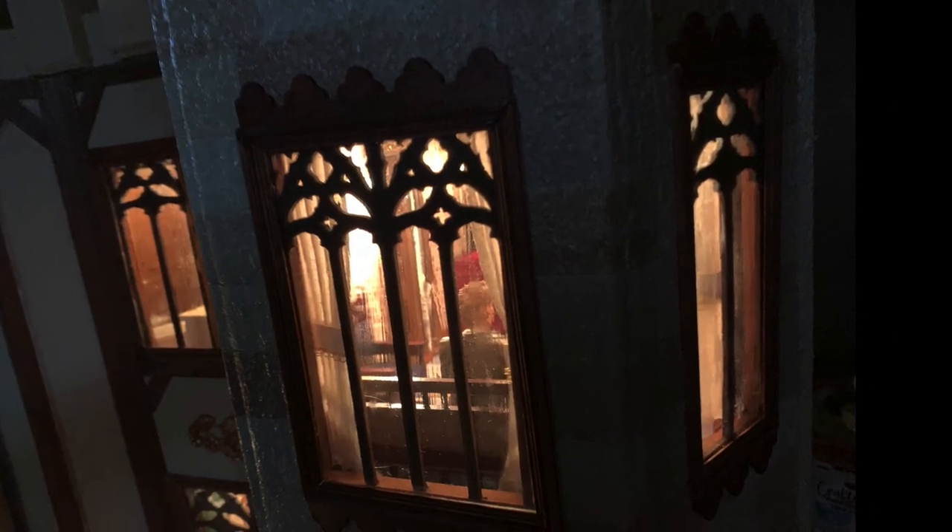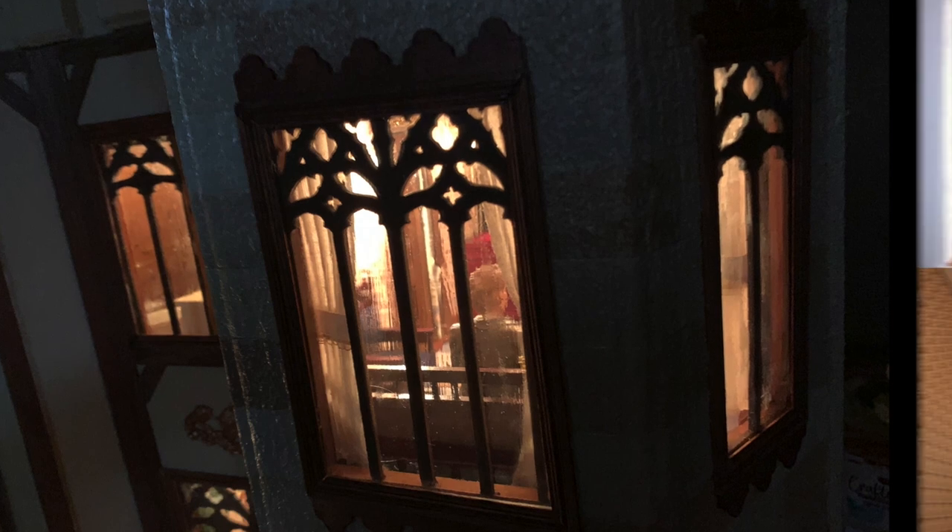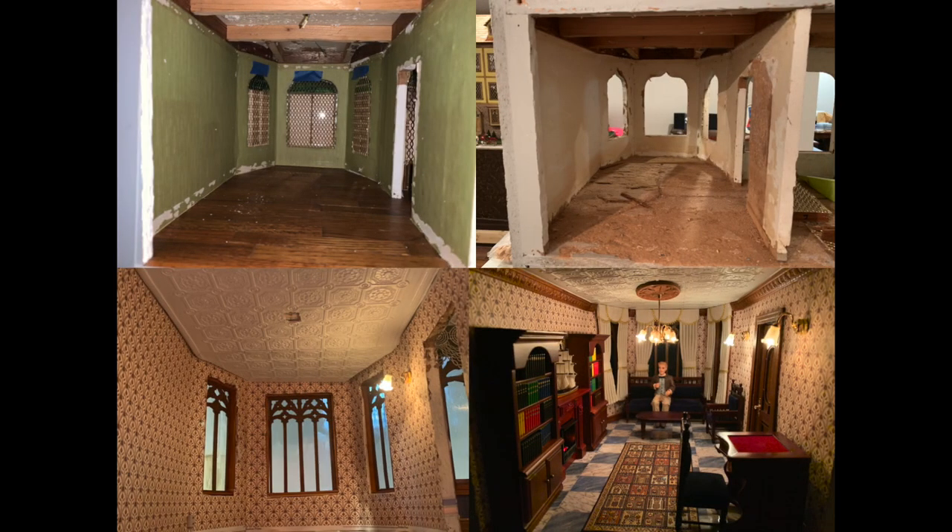Here is a view from the outside looking in to see the light streaming through the windows. What was once one of the castle's bedrooms became gutted and then turned into the library.